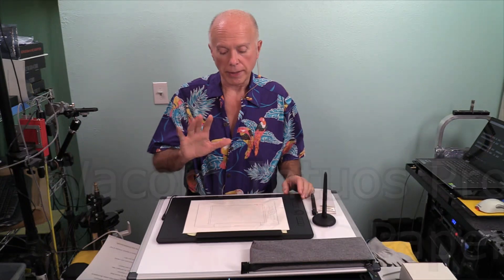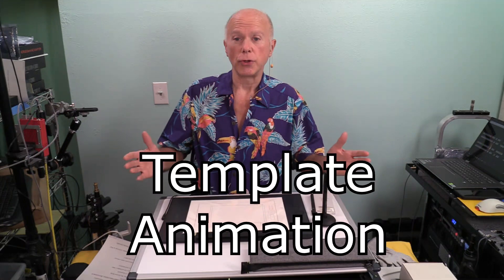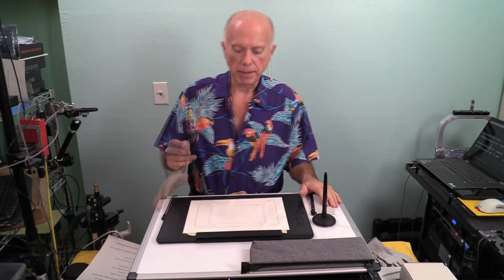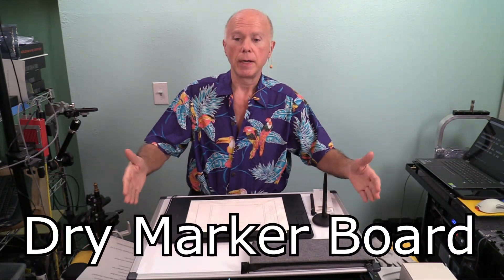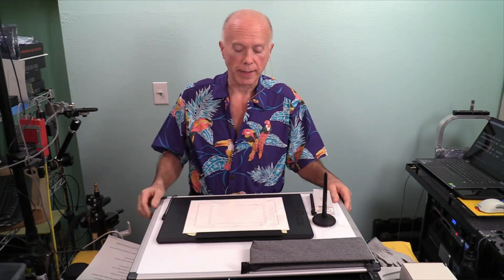Of those five ways, number one would be something like template animation software, either using Doodly or Tunely, and we could use the tablet in conjunction with that. So that's two ways. Number three would be a dry marker board — I have one up here, I sometimes use that, and I will be using it for some collaborations. We'll talk more about that later.